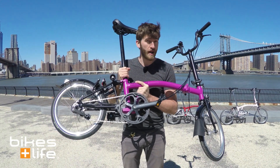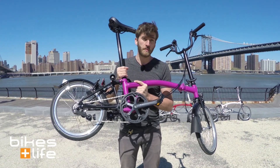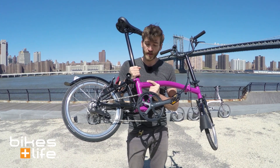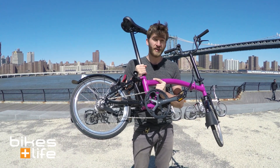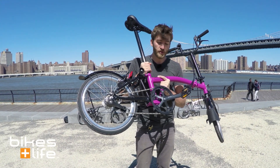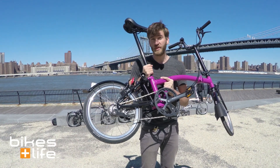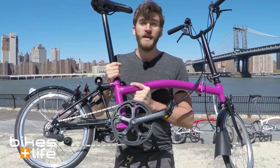Now if you have a lot of touring or mountains or super steep hills to go up, or if you're just feeling like you don't have the leg strength to pump up a hill all day long at a high gear, you can reduce this gearing to a 44-tooth chainring and that will reduce the overall gearing by 12%.